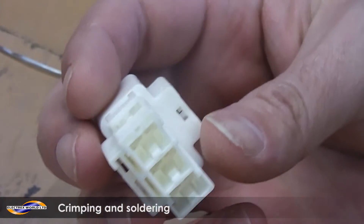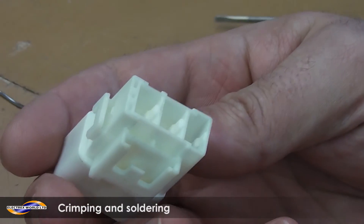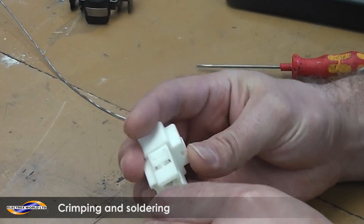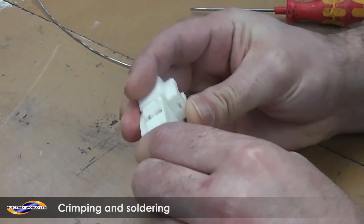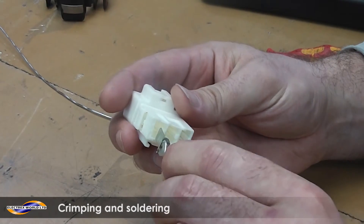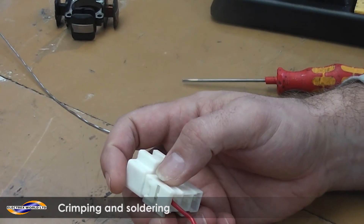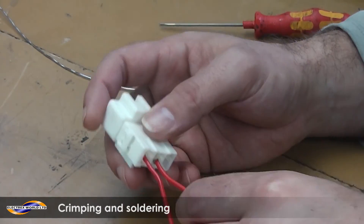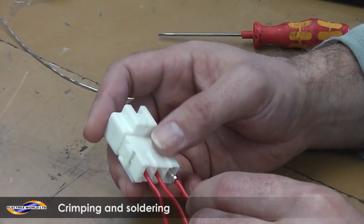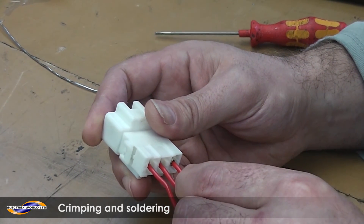With your connector block, grab your wires. The terminal will only go in one way — if you try to insert it the wrong way, it will not fit no matter how hard you try. Turn it around, push it in and it should click. Repeat that with every wire. You should hear a distinctive click, especially with this connector block; others may not be as loud, but there should still be a noticeable small sound.